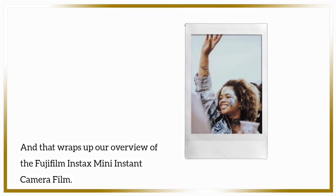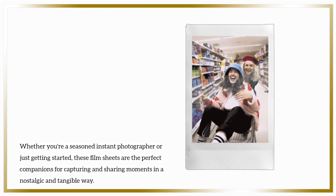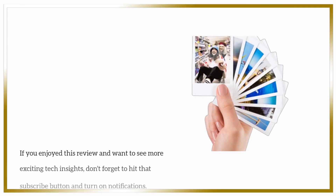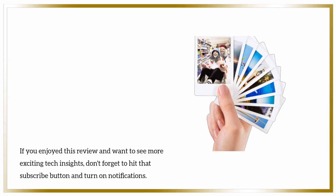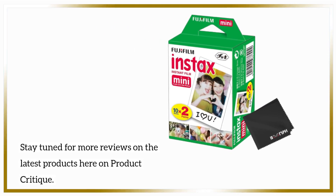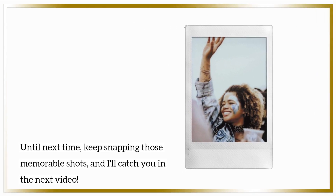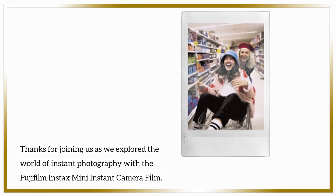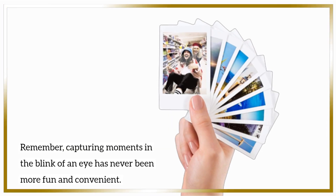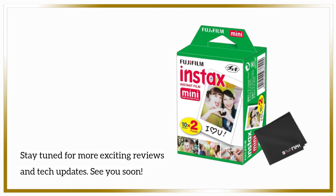That wraps up our overview of the Fujifilm Instax Mini Instant Camera Film. Whether you're a seasoned instant photographer or just getting started, these film sheets are the perfect companions for capturing and sharing moments in a nostalgic and tangible way. If you enjoyed this review and want to see more exciting tech insights, don't forget to hit that subscribe button and turn on notifications. Stay tuned for more reviews on the latest products here on Product Critique. Until next time, keep snapping those memorable shots, and I'll catch you in the next video.